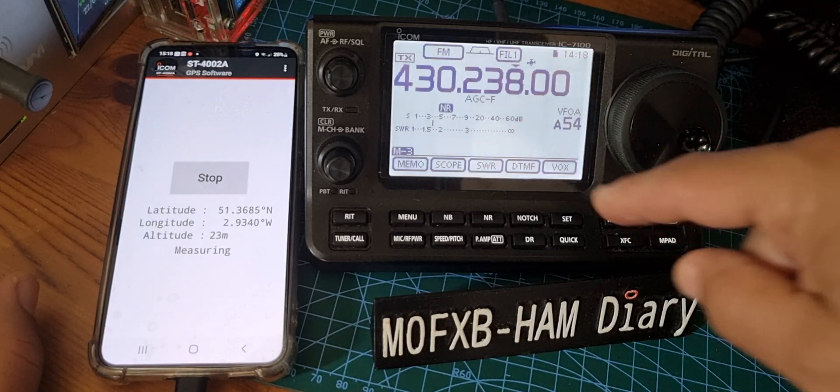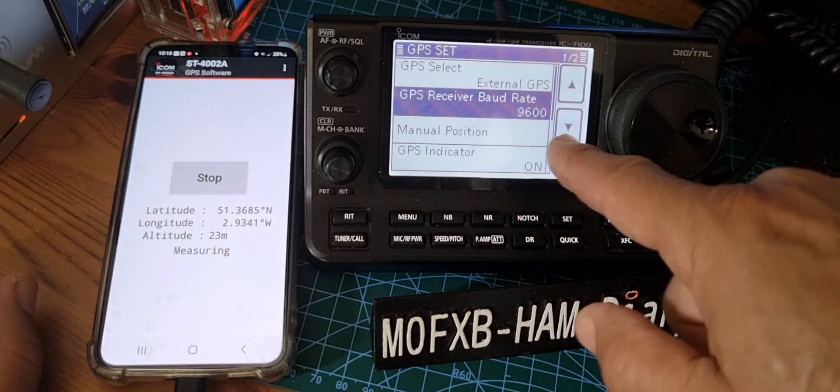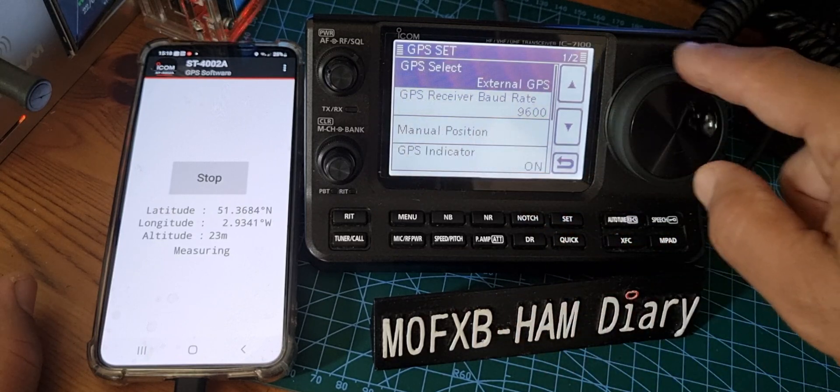There's hardly any settings to do. All you do is go to set, GPS, go to GPS set, and in this you select GPS receiver, baud rate 9600, and select external GPS. Not manual GPS.